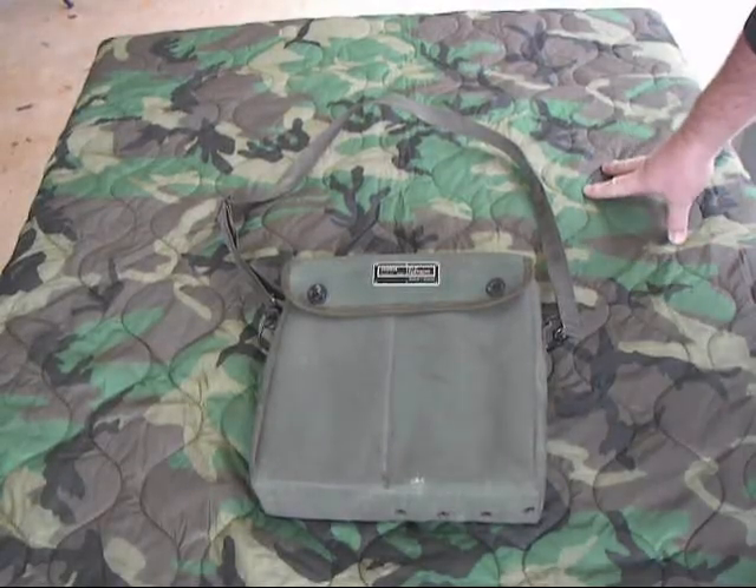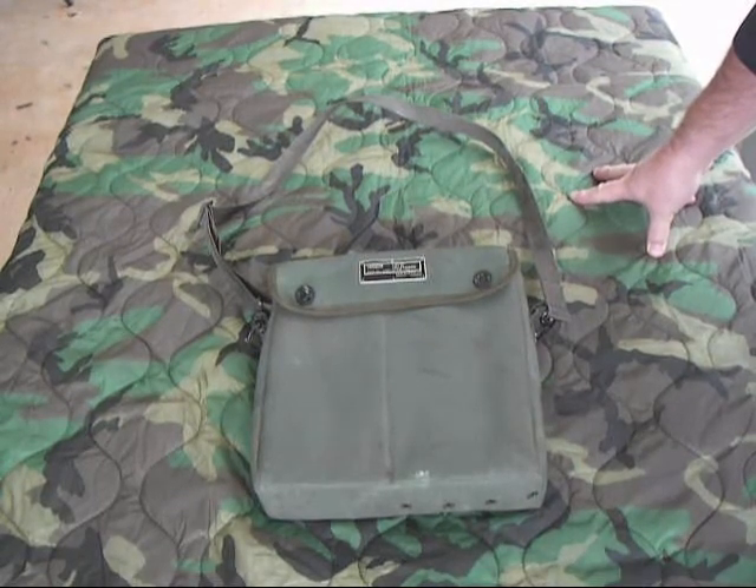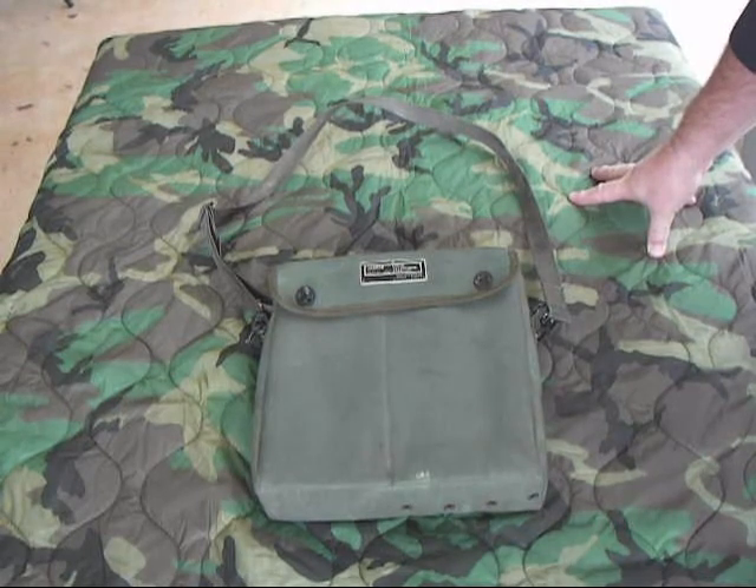Welcome to another version of Fun with Phones. In this episode we're going to talk about the British Ministry of Defense PTC-404 Field Phone.